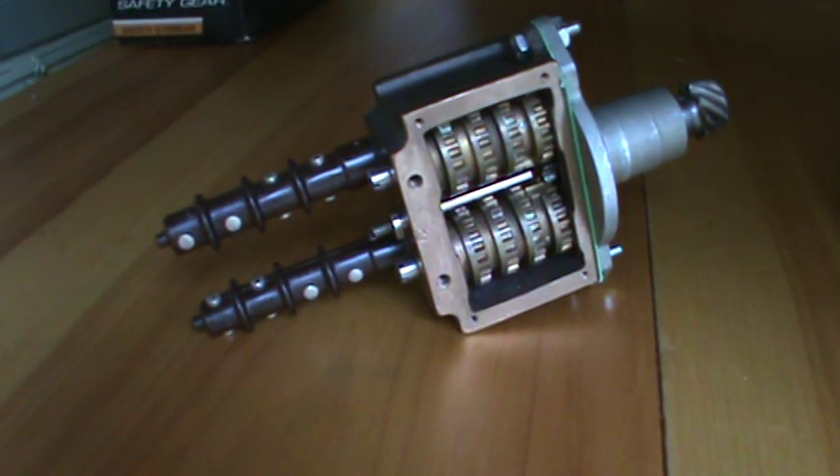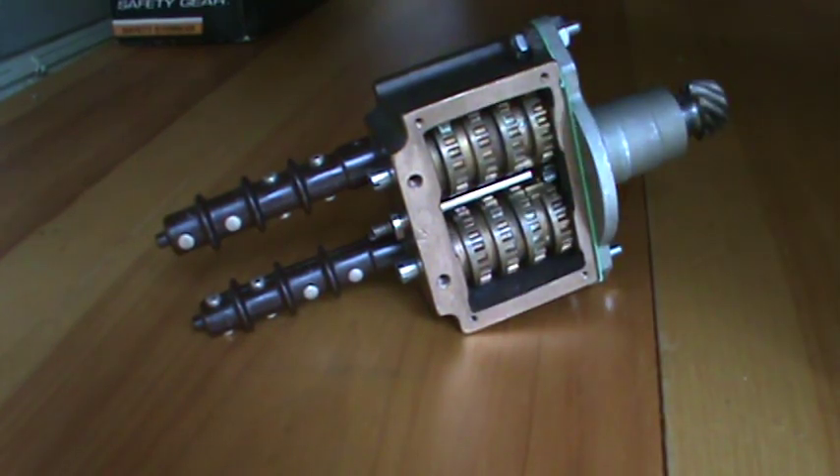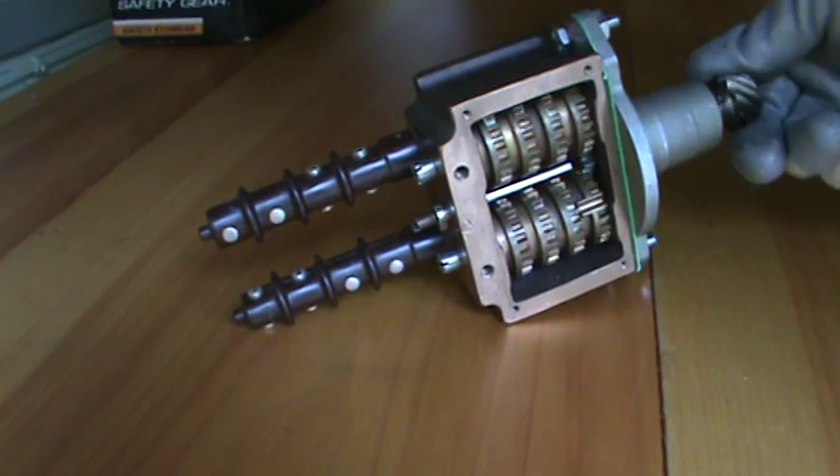They can be set anywhere in the valve stroke. There are several gears in the gearbox. These are the gears from the intermittent shafts — they turn directly from the pinion from the limit torque.